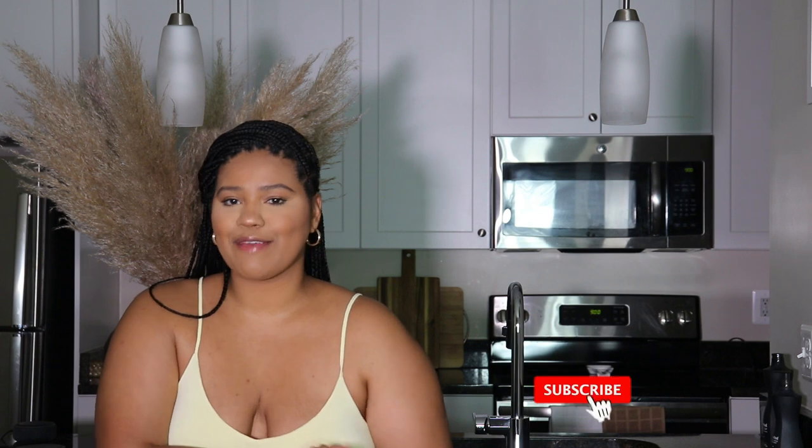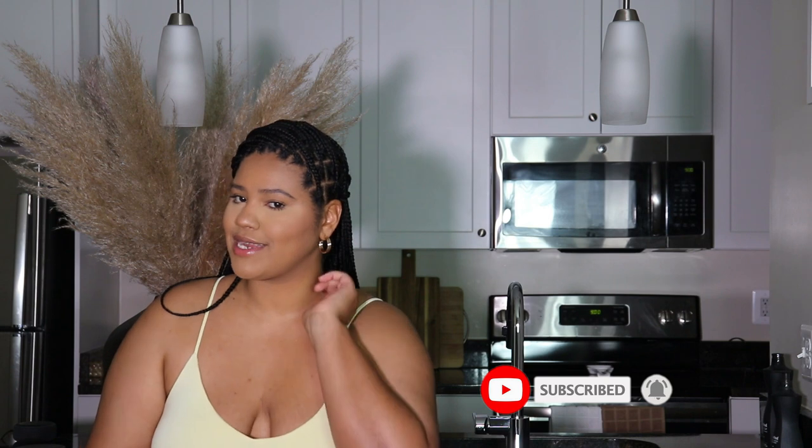I hope you babes enjoyed. If you made it this far, please don't forget to give this video a big thumbs up. Also subscribe if you haven't done so already. And I'll see you babes when I get back from Cancun, Mexico. Bye, y'all.